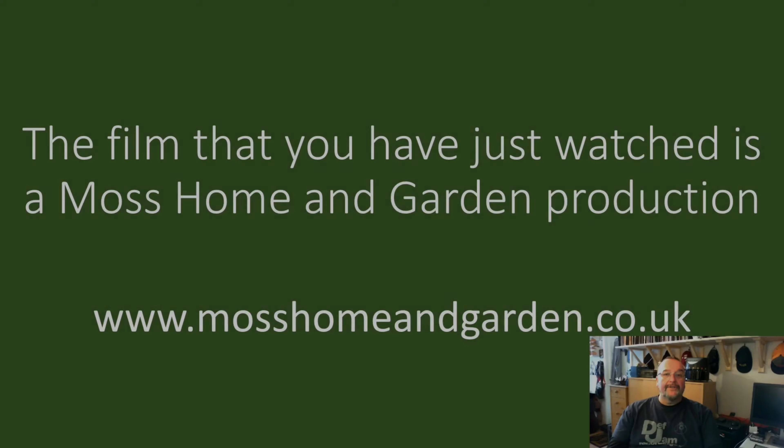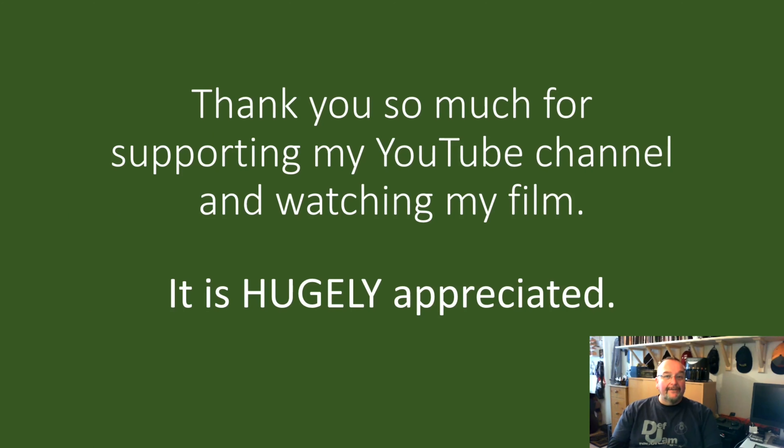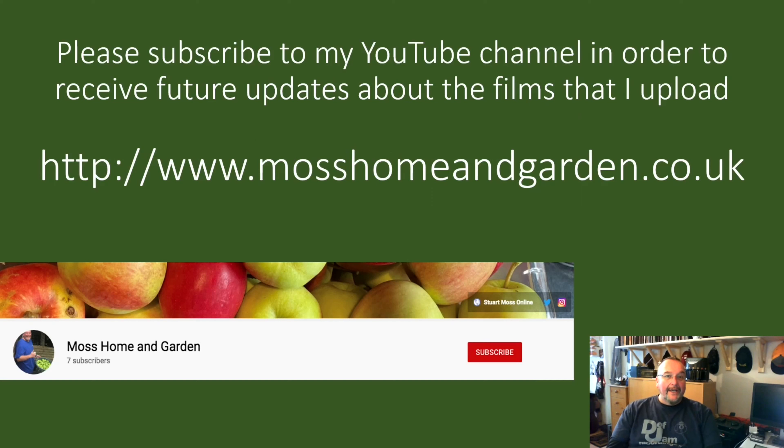This film is a Moss Home and Garden production. You can find more at www.MossHomeAndGarden.co.uk. Thank you very much for supporting my YouTube channel and watching my films — it's really appreciated. If you haven't already done so, please subscribe to my YouTube channel to receive future updates about the home and garden films I upload.